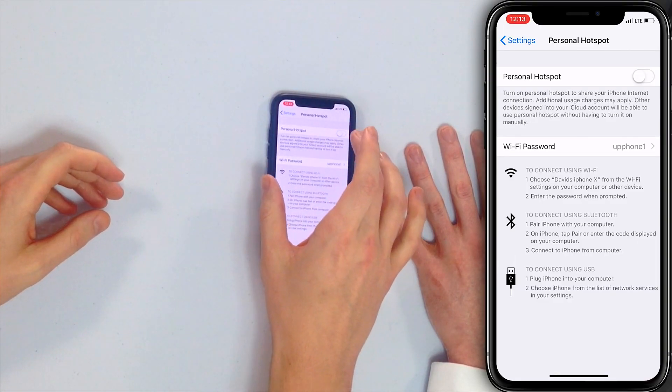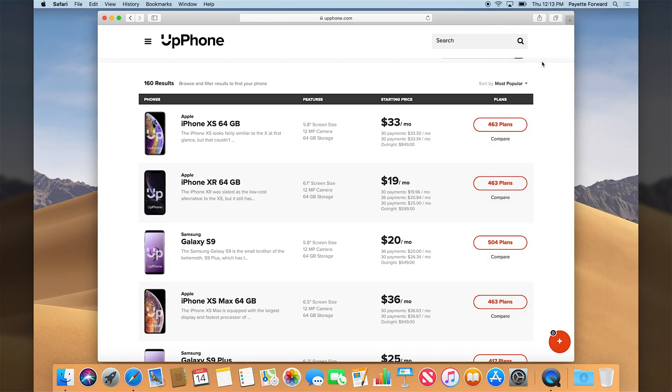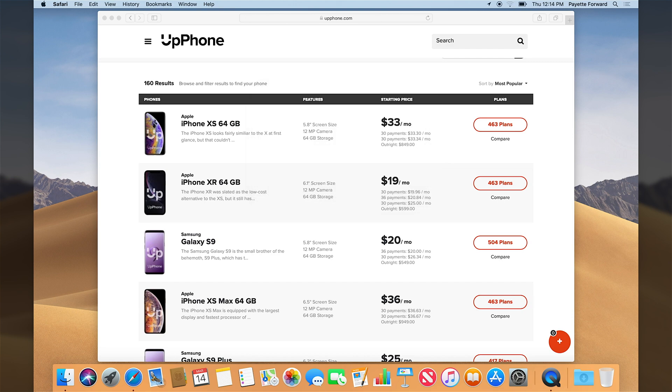Turn the hotspot off and back on — let's try that. iPhone's gone from the network list. You had to toggle it to refresh. There it is, it's restarted on your phone. So now I can type 'David's iPhone 10' for the network name. The password I have to re-enter because with a different name the iPhone thinks it's a different network — so 'upphone1.' Back on the internet using Personal Hotspot.